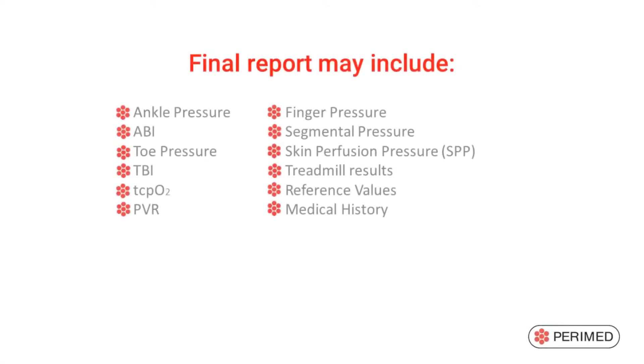The Perflux 6000 combined system is the only system that includes all measurements recommended by the New Global Vascular Guidelines issued by the Society for Vascular Surgery in July 2019. We recommend toe pressure combined with TcpO2 or skin perfusion pressure.